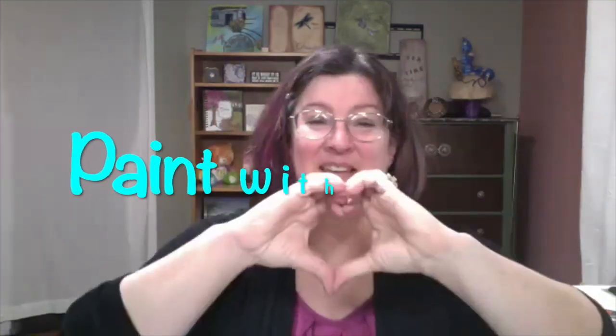Thank you all for joining me. Thank you Melissa, my bestie, for helping me produce the show every week. Her husband wrote the music for the intro and the credits, so thank you to Lido as well. Until next week, remember to always paint with heart.